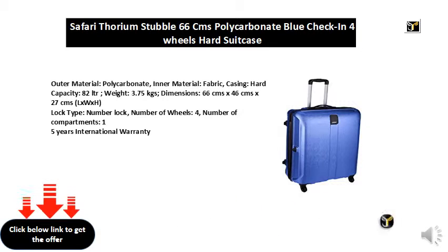Number of wheels: 4. Number of compartments: 1. 5 years international warranty.